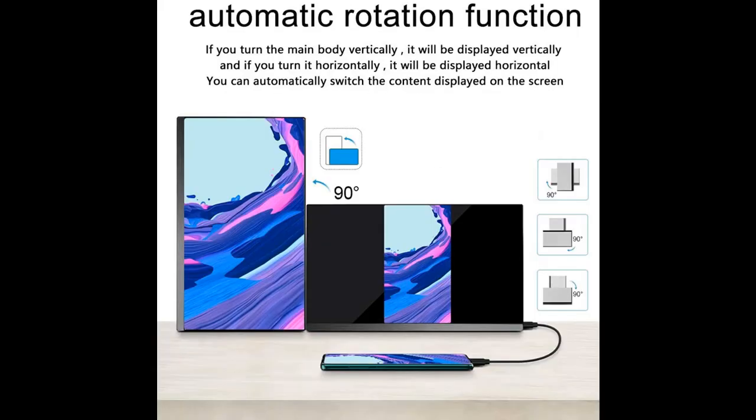Stunning 1920x1080 resolution visuals and outstanding color reproduction. The screen delivers incredibly smooth and lifelike visuals whether you're gaming or watching video.